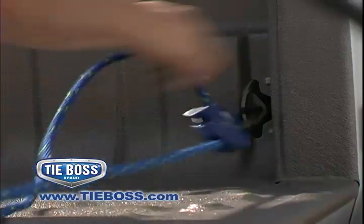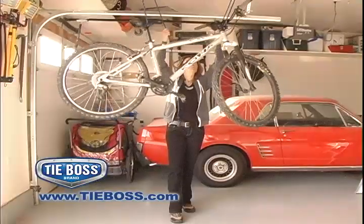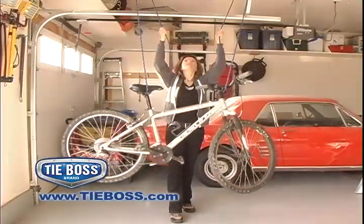To release, simply grasp the rope and lift up. Secure items on the roof of your vehicle and store objects up and out of the way in your garage with ease.